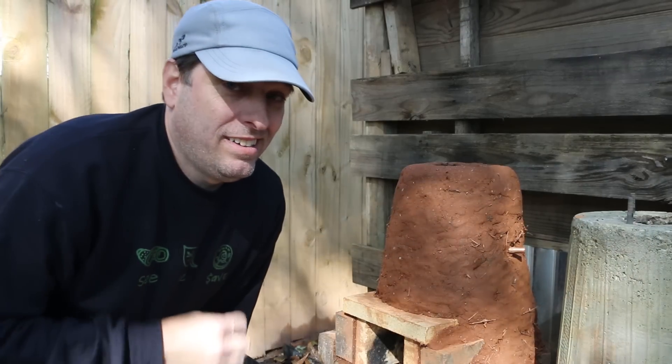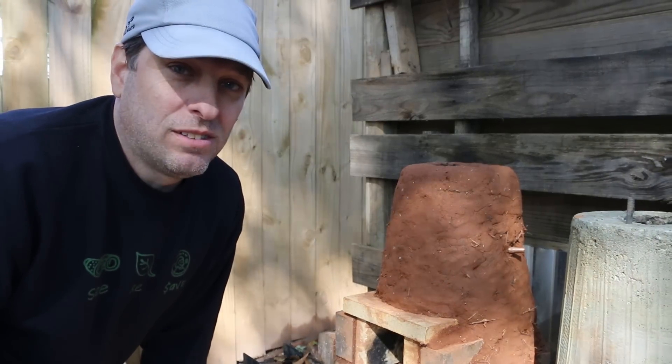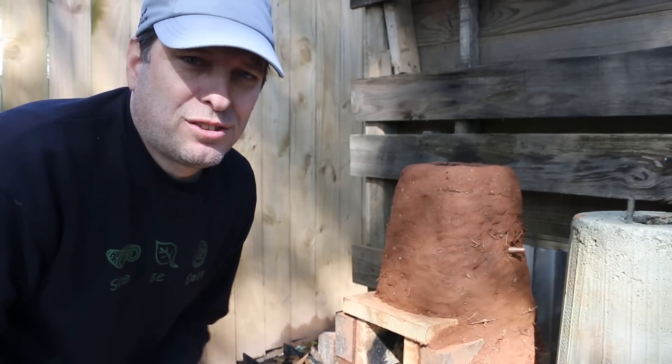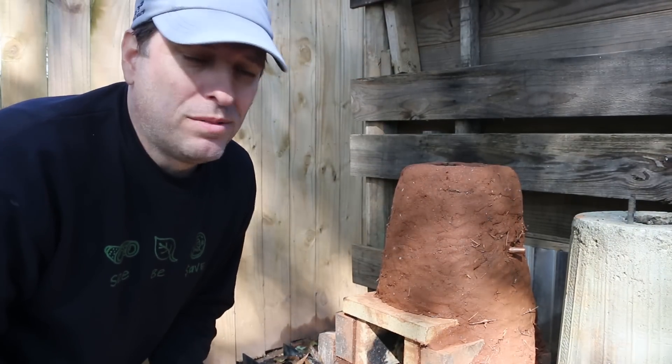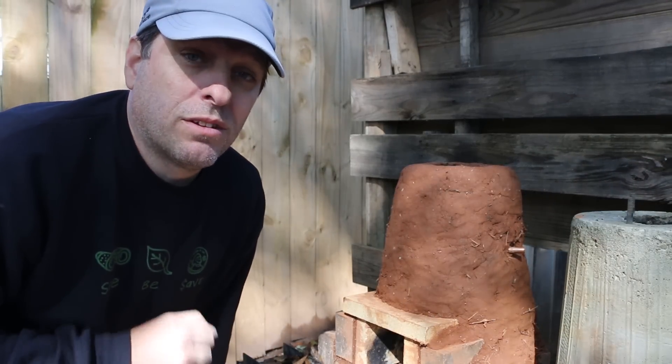I won't be taking a shower in this yet, just because it's in the 50s here in Georgia. We had a cold snap last night, and it dropped 20 degrees, and it's starting to feel like it should here in November. I've got all my supplies for the tank in the garage, so we're going to head over there where it's warmer.